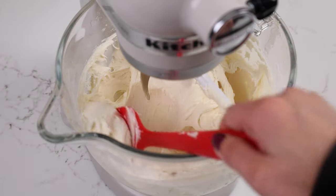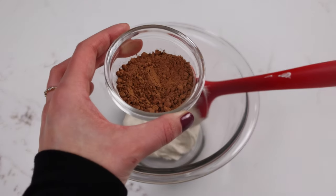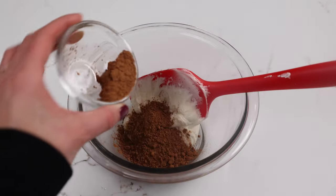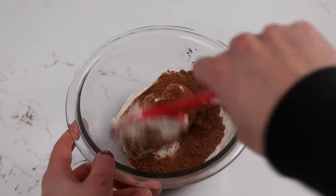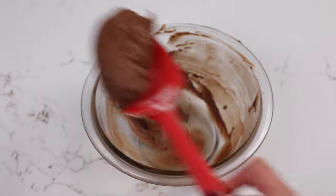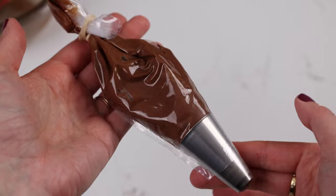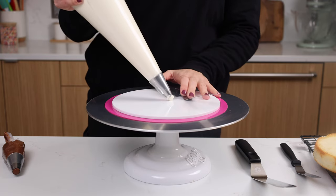Once our frosting is nice and smooth, it's time to color a little bit of it brown so that our goat can have some cute little spots. We're adding a half a cup of our frosting into a separate bowl and mixing in one tablespoon of cocoa powder. This is going to make your frosting a tiny bit thicker so you might want to add in a splash of heavy cream or milk just to help thin it out. Once our buttercream is evenly colored we're going to place it in a small piping bag with a large round tip, or you can just snip an opening at the end of the bag about half an inch wide. We'll seal off the top with a rubber band and set that aside, and then it's time to assemble our goat cake.